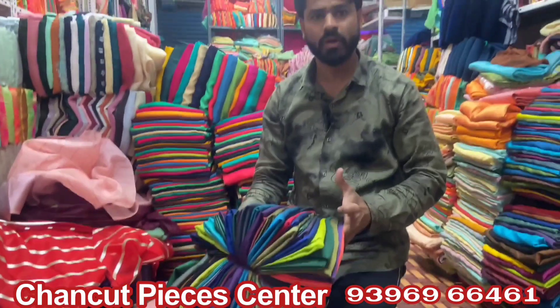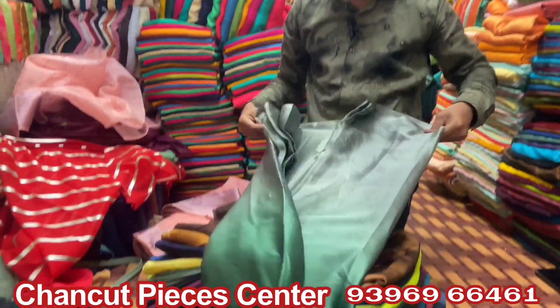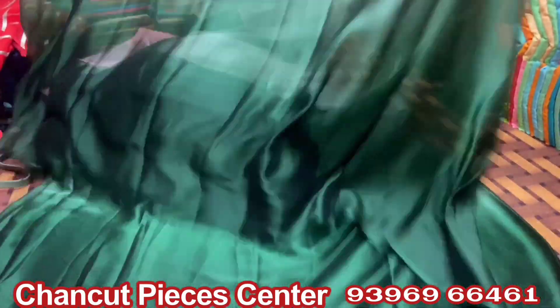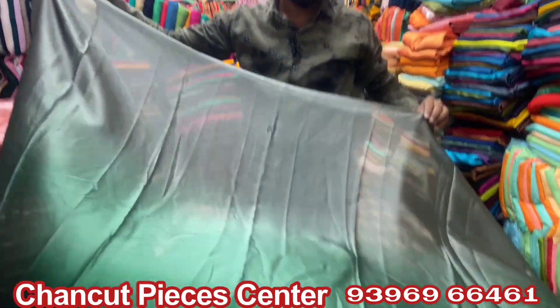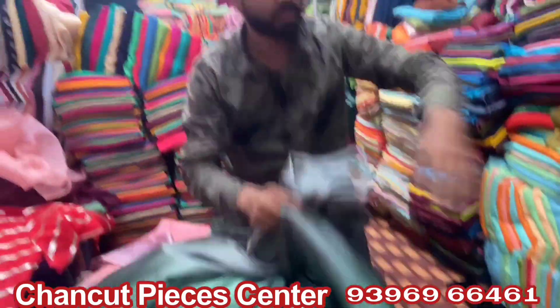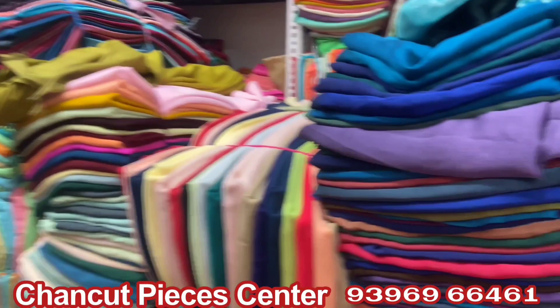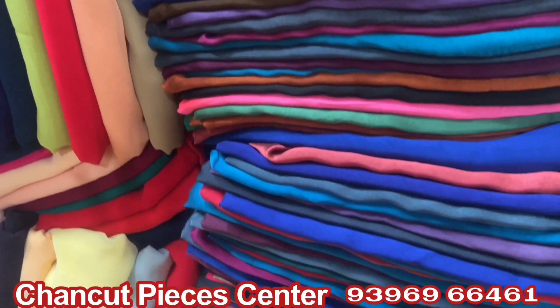This is 4 meter pieces, double-shed pieces, pencil crepe. These are Panakinda colors — lead dark was there. Pencil crepe, 4 plus meters total. This is minimum 25 piece bundle, full stock. This rate is 135 rupees. Minimum 25 piece bundle.